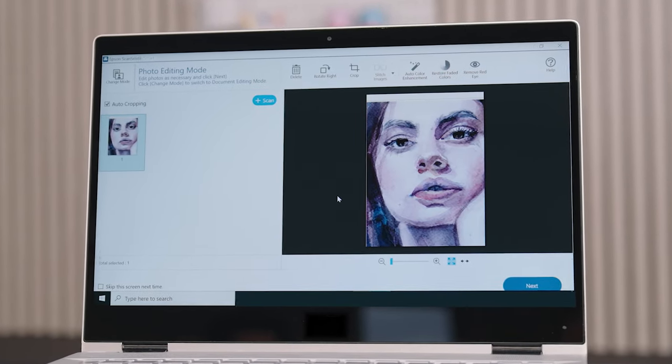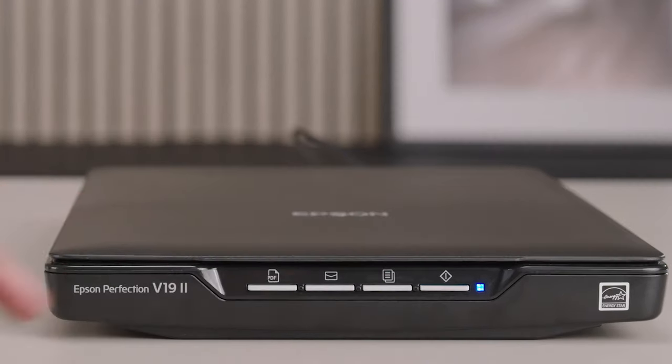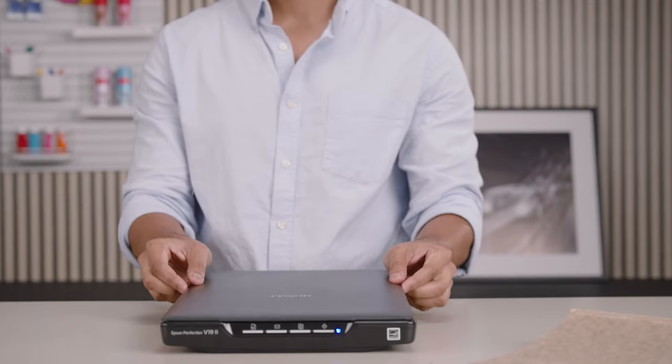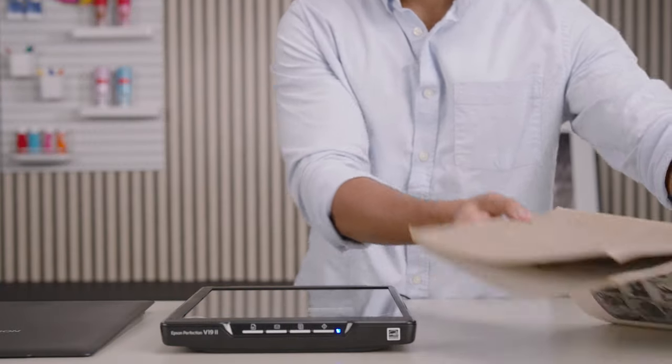The Perfection V19 comes with convenient one-touch scanning with easy-to-use buttons, so you can scan directly to PDF or email with just one touch. It also comes with a removable top cover, so you can easily scan bulky items like books and other objects.